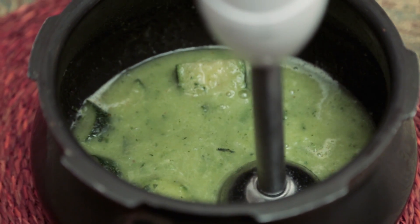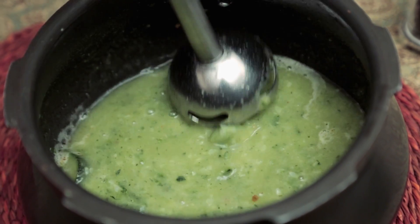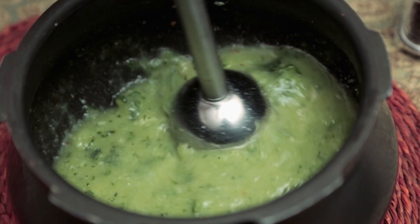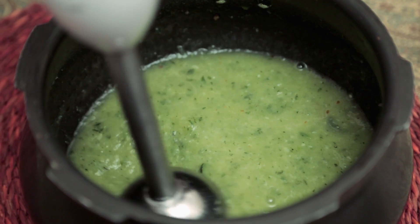Make sure that there are no chunks left in the soup — just blend away all the chunky pieces of Zucchini. I bet you'd never imagined that it was going to take on a neon green colour.